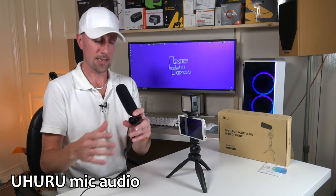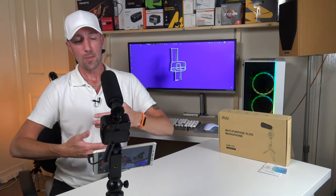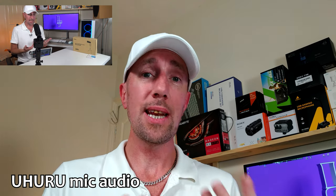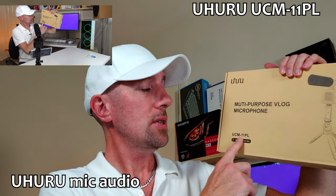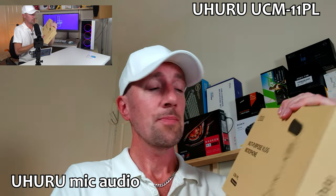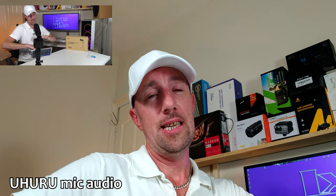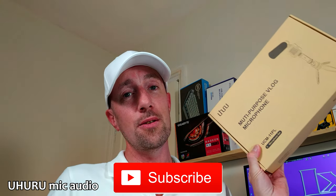I'll do the outro on the vlogging kit. This is me vlogging off my mobile phone — I've turned the camera around so you get the better quality picture with the rear camera, plus you get really good autofocus on any smartphone these days. I turned the light on a little bit and I'm recording the audio through the microphone. If you'd like to buy the Uhuru multi-purpose vlog microphone kit, the UCM 11PL, click the link in the video description below and you can buy it off Amazon. If you liked this video, please give us a thumbs up, hit that subscribe button, and thank you very much for watching. Love you all — I'll see you again on the next one. Thanks for watching, bye bye.